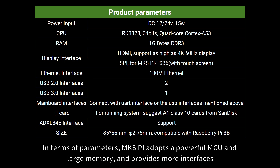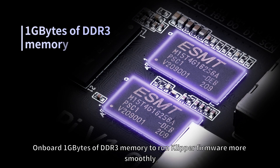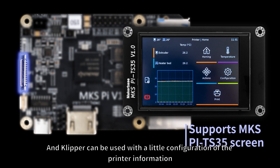In terms of parameters, MKS-Pi adopts a powerful MCU and large memory, and provides more interfaces. Its powerful processor enables more stable printing. It features onboard 1GB of DDR3 memory to run Klipper firmware more smoothly. The entire Klipper screen environment is built based on Armbian, and Klipper can be used with just a little configuration of the printer information.